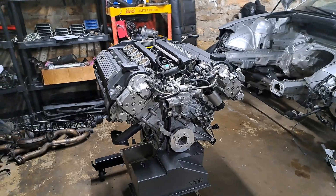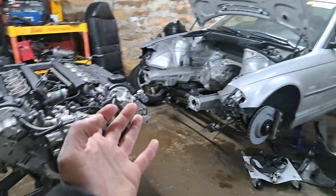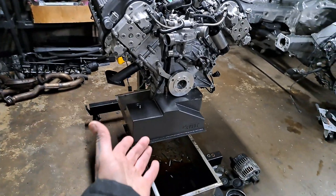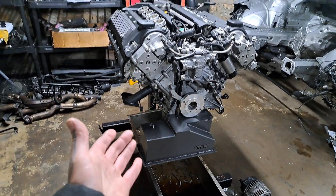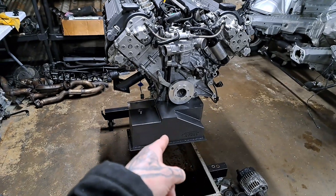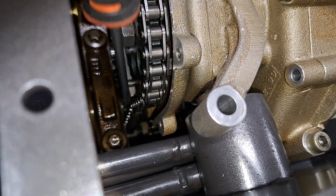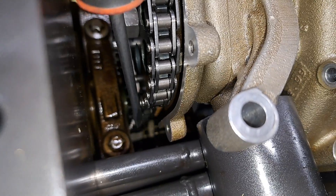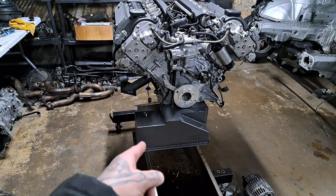Welcome back — we are swapping this into my E46. In the last video I showed you an issue I was having with the oil pan and the way that the oil pump mounted. Look at this floppy piece — I'm going to show you within this video how I corrected the problem.